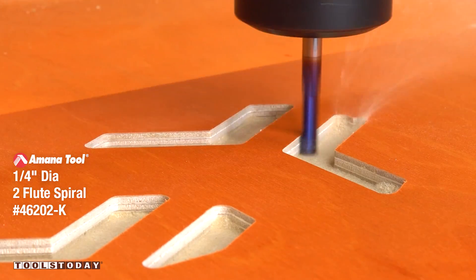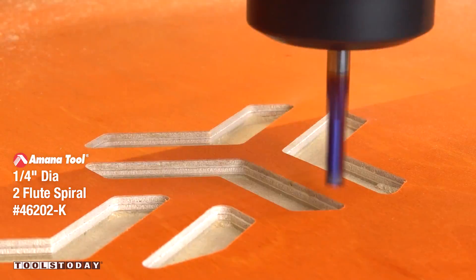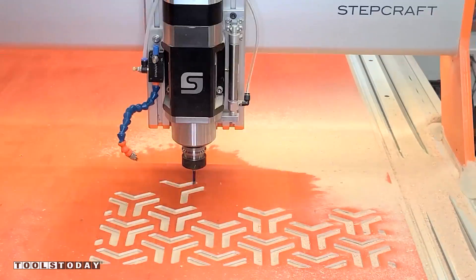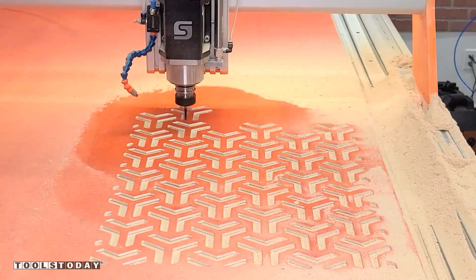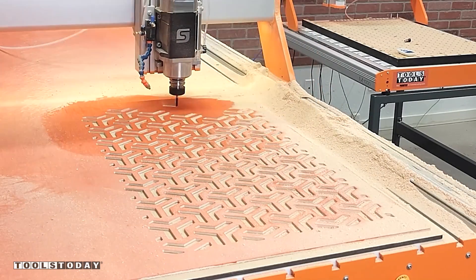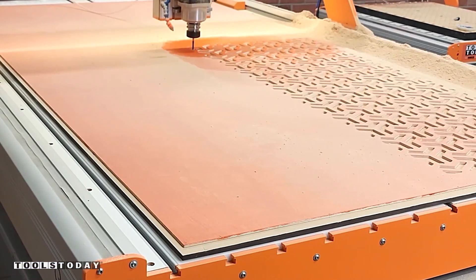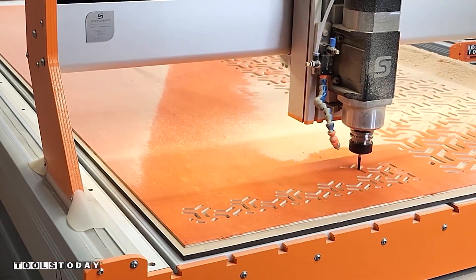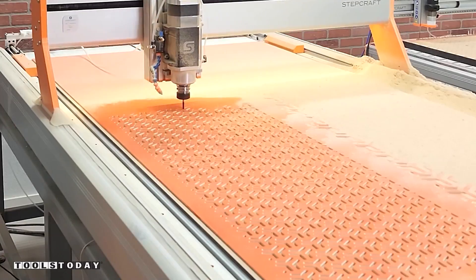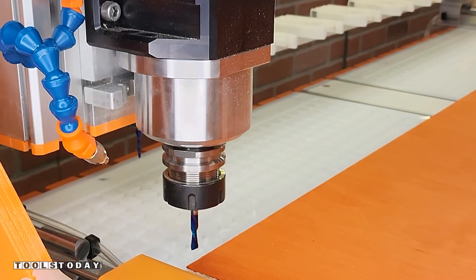Starting out with the 46202-K quarter inch down cut bit to go through and pocket out most of the waste. I could do this in just a profile pass, but I don't want all of the waste material on the inside — it could affect the bit or cause it to break. It's really cool to see this pattern going through, and with the Mishravia I wanted to have two different patterns because I really like the shadows it creates.